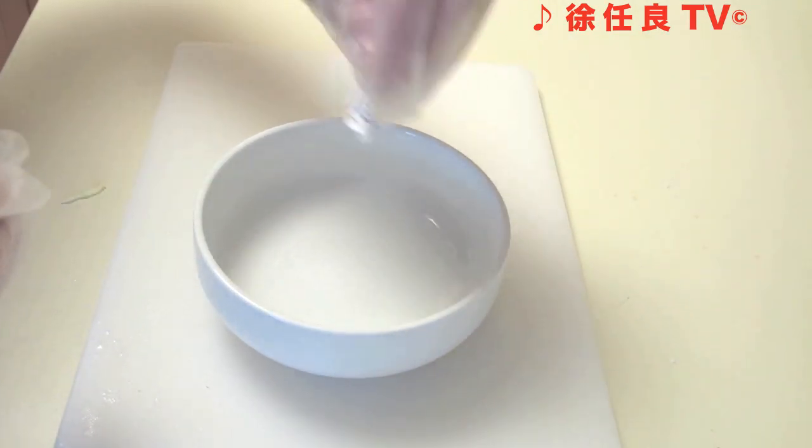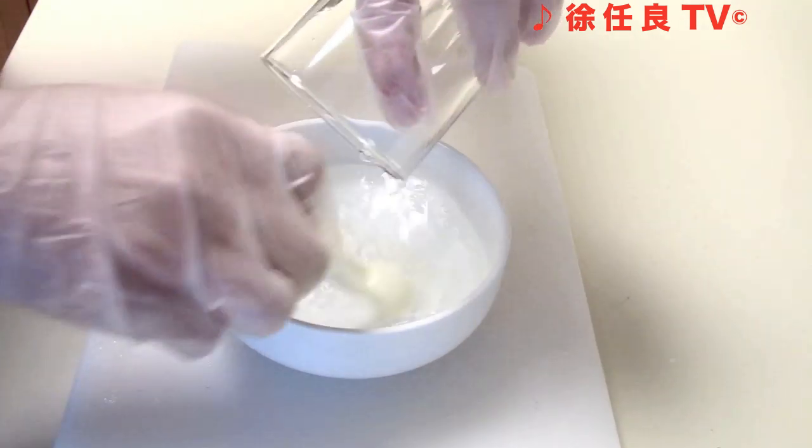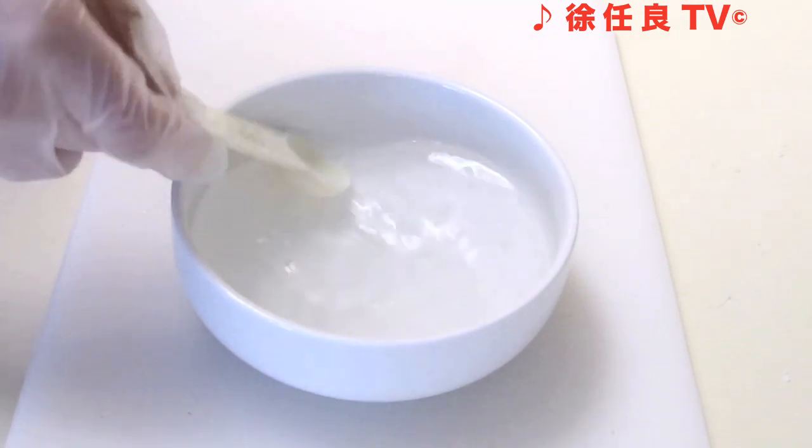Let's make salt water brine for the apple. Combine salt and water in a mixing bowl, stirring with a spoon until completely dissolved. This will prevent your apple from turning brown.